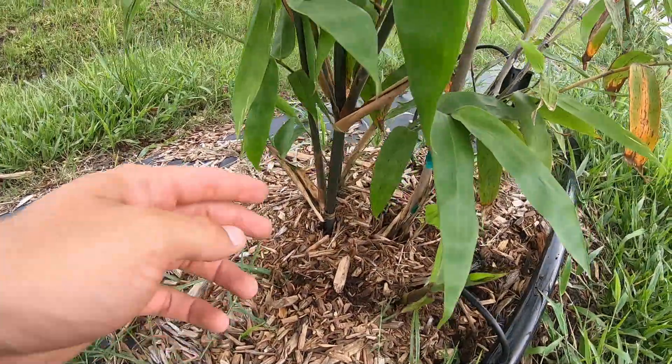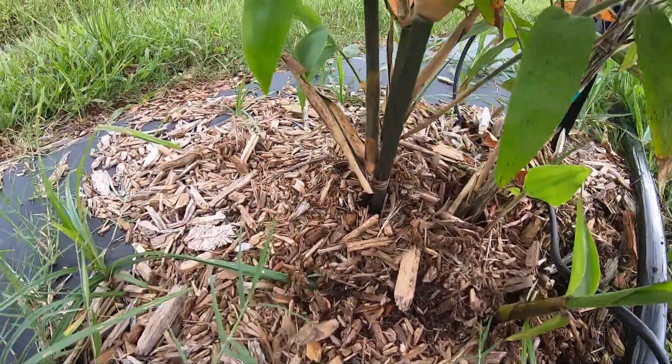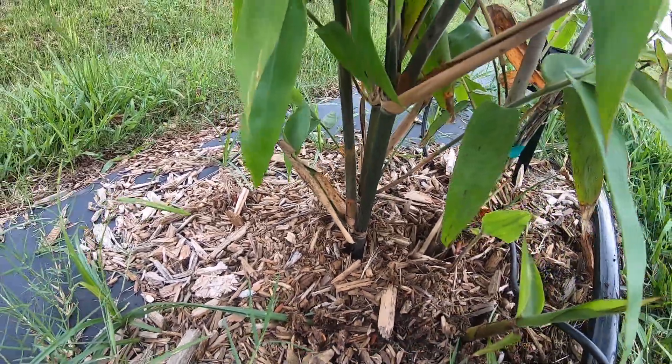This one here is also a new shoot, and right down here is actually a branch off of it. It looks like a shoot coming out of the ground, but it's actually a branch coming off a shoot that has already come up. It turns into what we'd call a trunk, or a cane, and then it shoots off and creates branches, which creates more leaves — more photosynthesis, more sugar and energy for the plant, which means more growth.